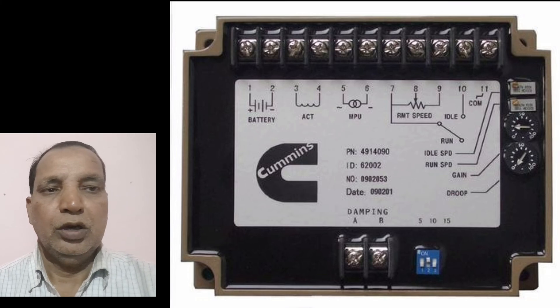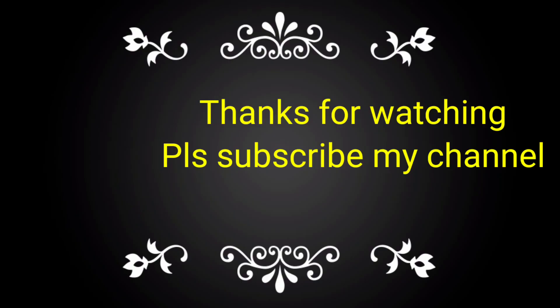This is the function for the over speed card. If you like this video, please subscribe my channel and share to your friends, colleagues and technicians for taking the complete knowledge of the over speed card. Thank you.